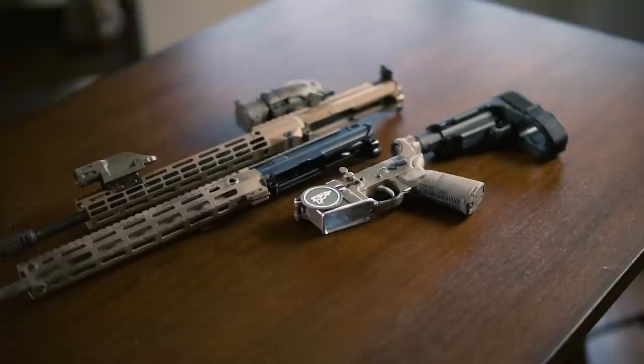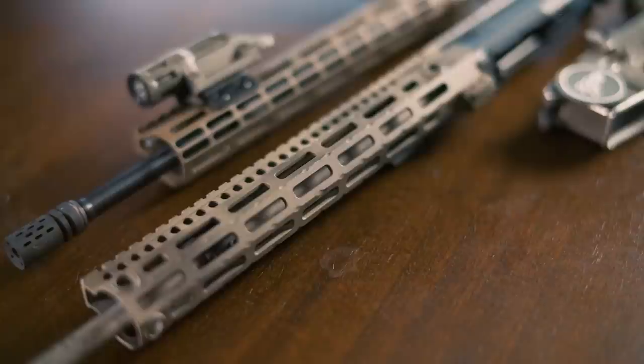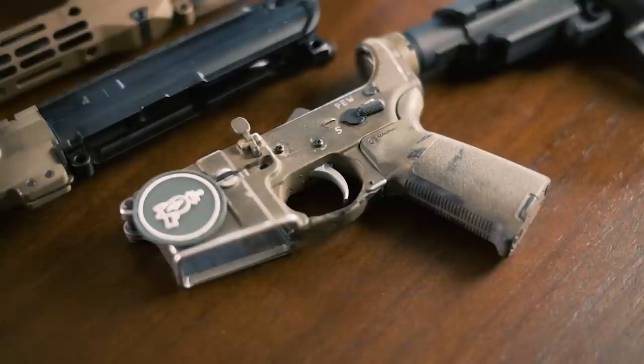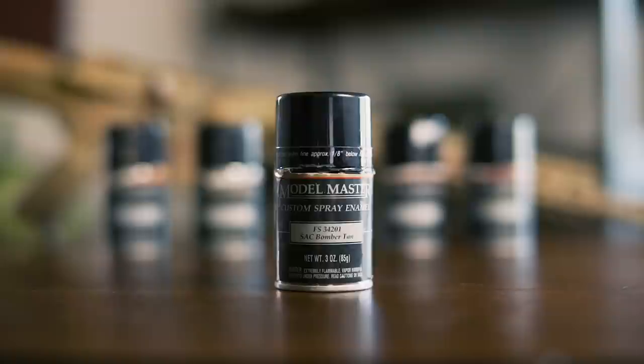Speaking of paint, there are plenty of options on the market, with Krylon's flat camo colors probably being the most popular. Krylon wears pretty easily and does look pretty cool if you like that battle-worn look, but it does stay sticky for a week or two after you finish painting. We'd recommend sanding down the cheek weld area unless you want paint flakes in your neckbeard. We will, however, be using a selection of Model Master flat paints for this particular spray job, as there are a lot more color options that'll give you much finer control over your masterpiece's final outcome.